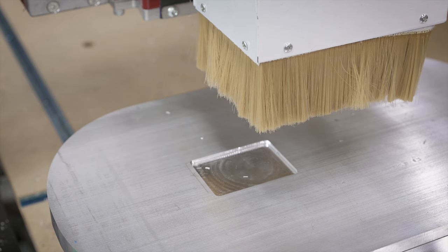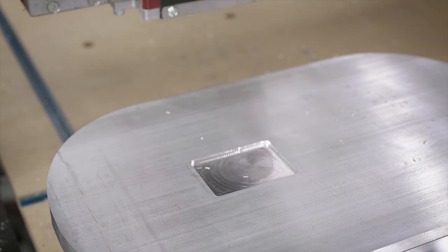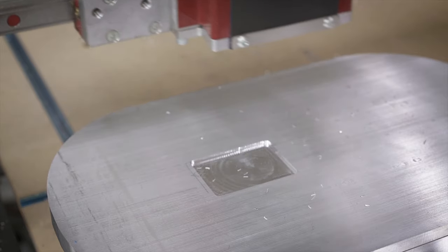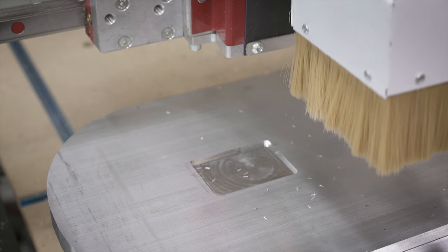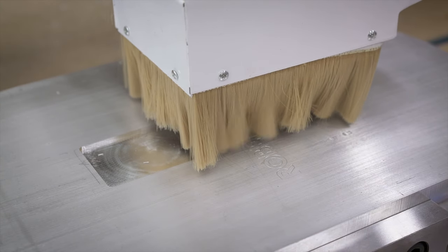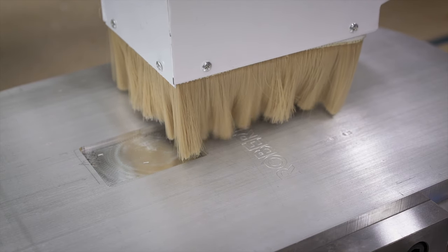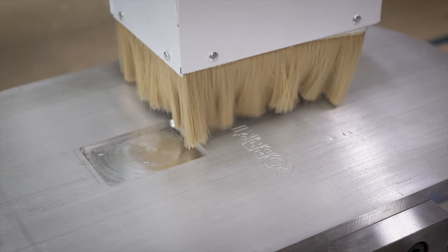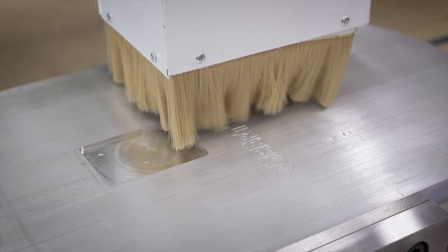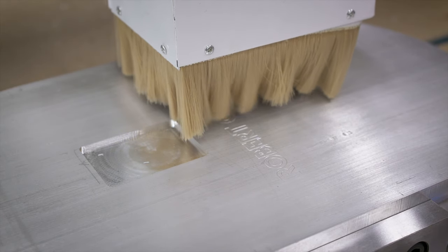Since this was all mounted in the vise and I had it indicated I thought this would be a pretty good time to sign the back. I have this V-bit that I've actually never used before. I mocked something up really quick in SOLIDWORKS, just some basic text, and then engraved it. I'm using the trace function in HSM Express which basically just traces a path and then I went like 10 thou down from that and it just engraves the lettering in the back of it.